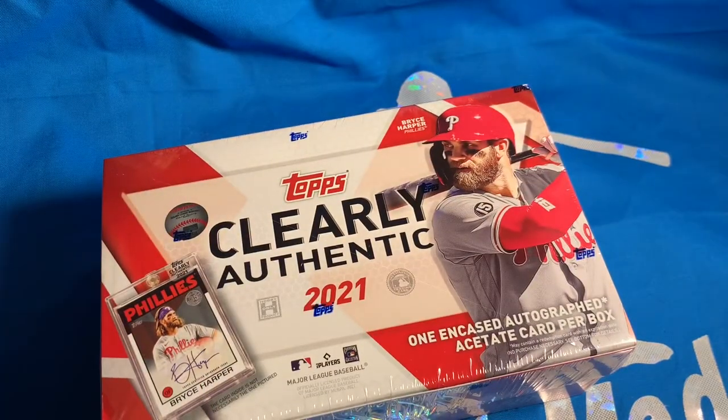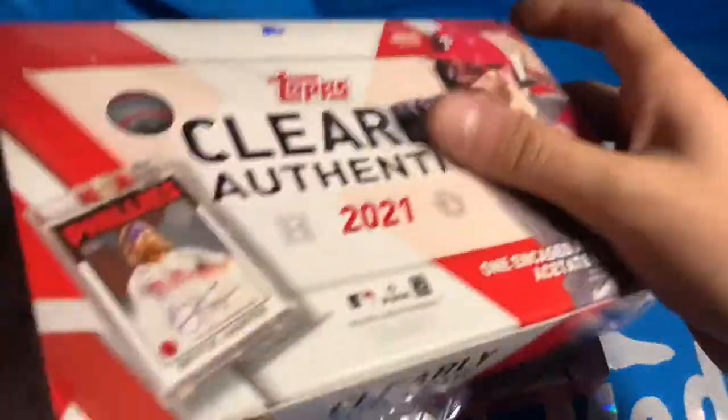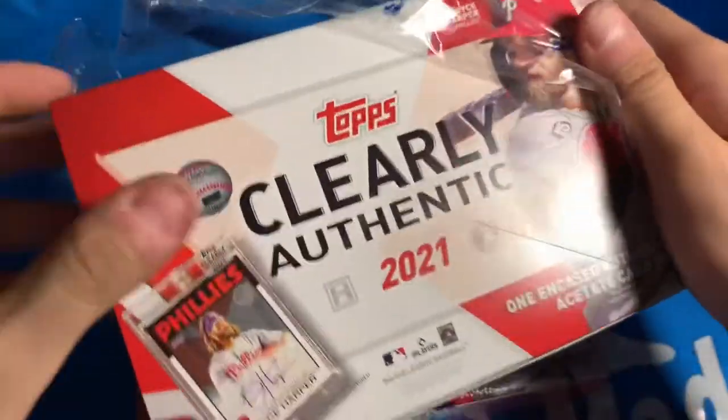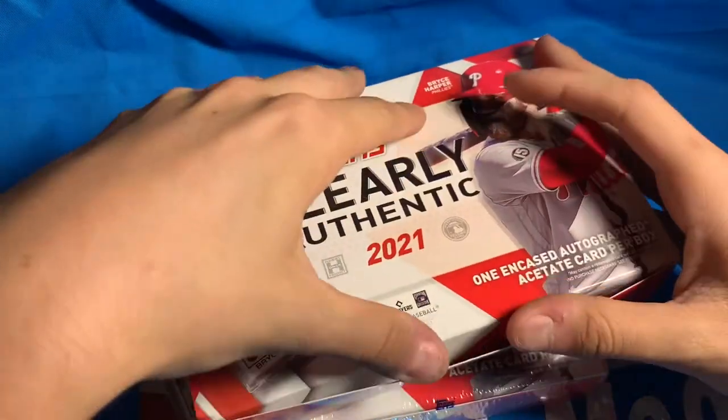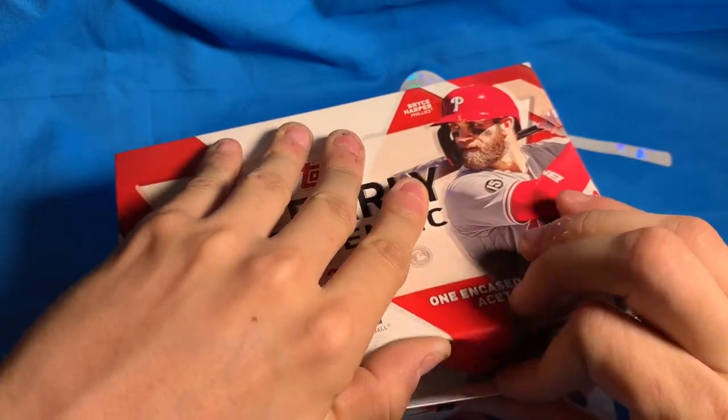Up until recently, my rookie autos have been mostly Dalton Varshow. So if I get another Dalton Varshow, I might as well just buy a Dalton Varshow jersey or something, because that dude just keeps popping up for me. So let's see — hopefully it's not Dalton Varshow. No disrespect Dalton Varshow, I would just like to see a different name.